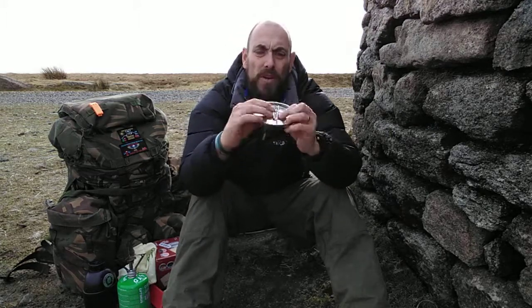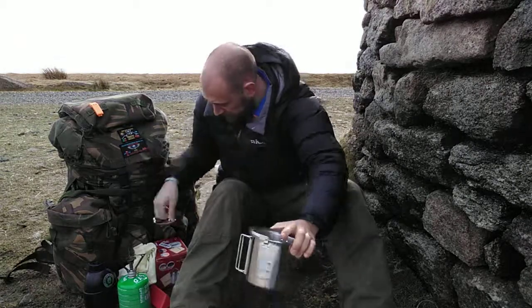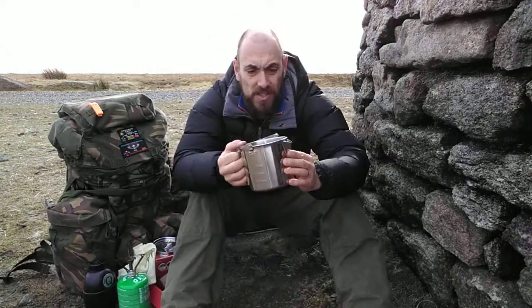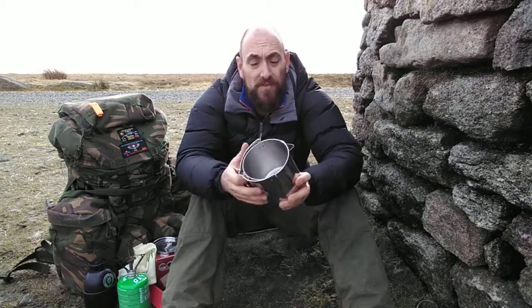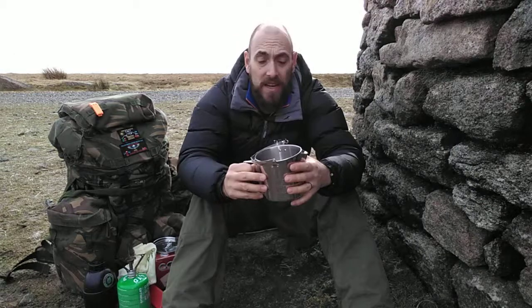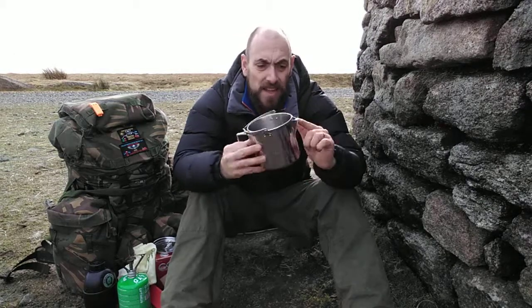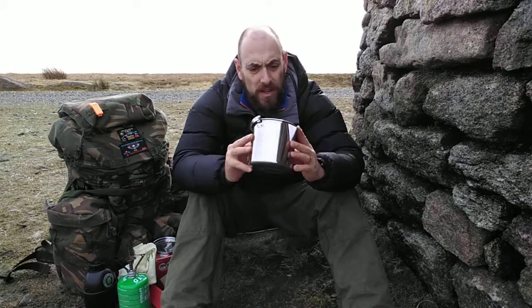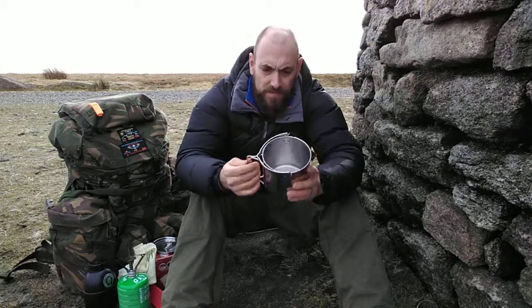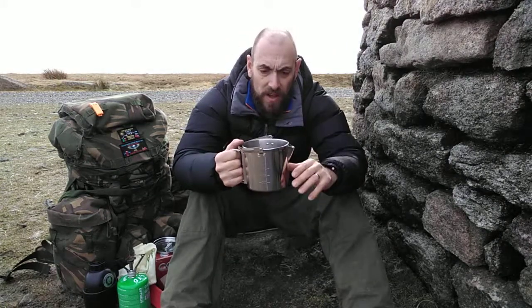It's all welded on there really well by the looks of things. Inside, we've got the kettle spout with some little holes — we're going to get some foliage in there and make an infusion of some sort. That's really good, it's all going to stay in there and it's been welded, with welding on top there. It's got some measurements on the inside: 300, 500, and 700.